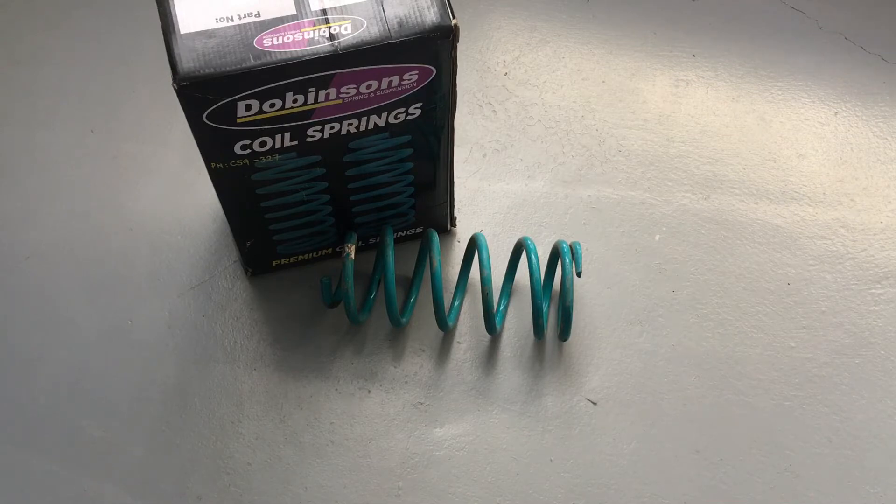So on the 120 Prado: C59 300s, 302s, and 314s. On the 150 Prado, the coils are a little bit heavier. They are interchangeable in size and fit the same struts, even though there are differences between the 120 and 150 struts. The most common numbers for the 150 come down to 350s and 352s.